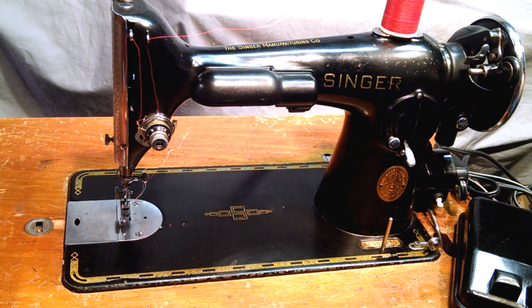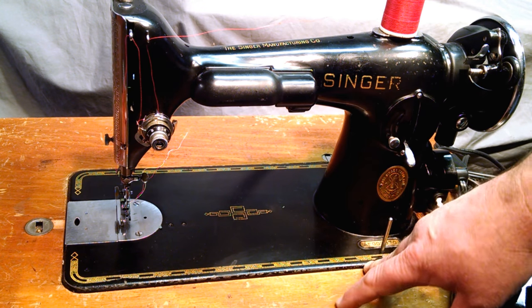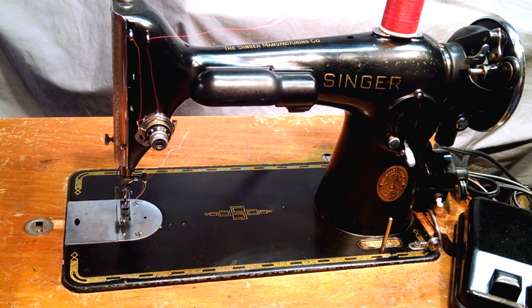The machine's been serviced and rewired, but it does have signs of use. There's a lot of nicks in here and along the front, and some scratches and wear on the bed.